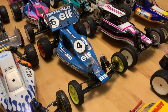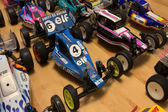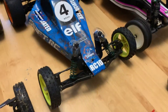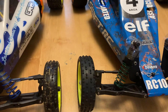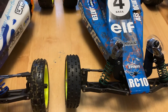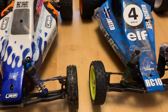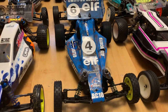Here we've got an RC10 B2. I do need to do a running video on it but haven't managed to get out yet. The main differences on the B2 compared to the B3 are the front C hubs, different wishbones unique to the B2, different rear wishbones, and the shock tower — it's only got two adjustment holes on top where the B3 has three. Essentially the same vehicle but B2s are getting hard to find.